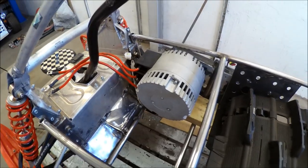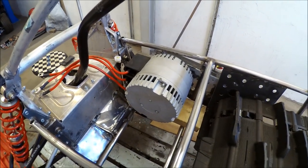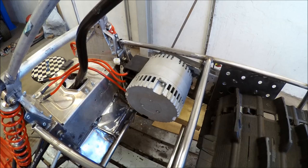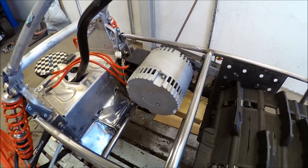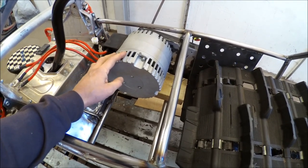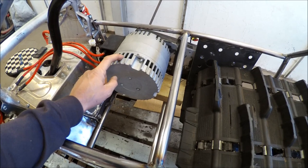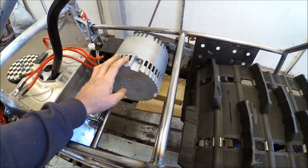My initial plan was to use the ME1616 motor, but the problem is the battery — I would need a huge battery pack to feed that big motor. So I will use the ME1115 instead, and this is also fan-cooled, so I can use it to heat my batteries.